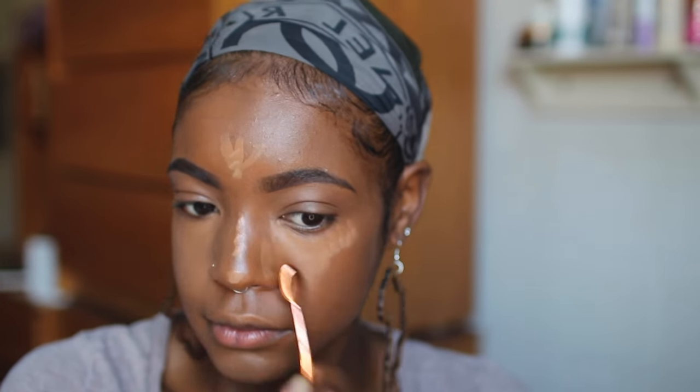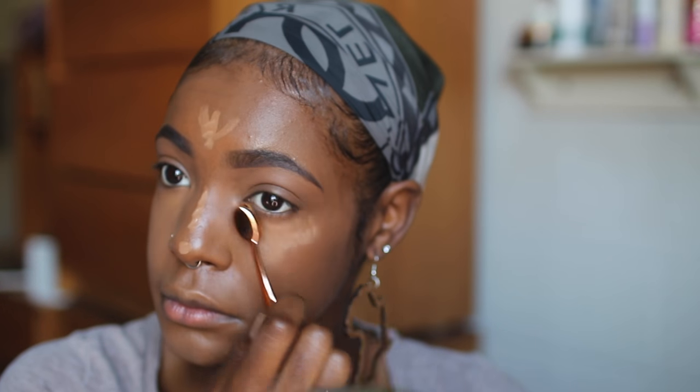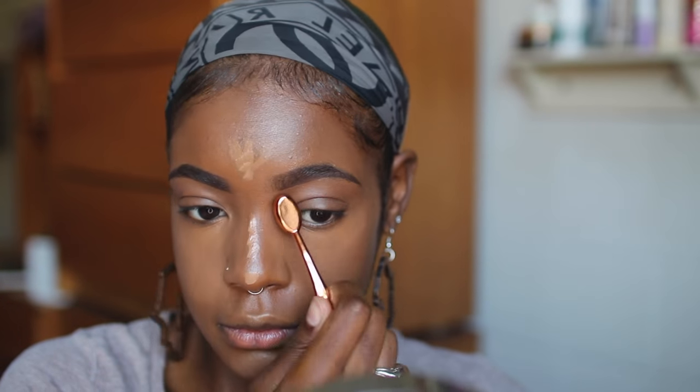I really love these brushes — they're vegan-friendly and the shape of the handles and brush heads contour the curves of the face perfectly, as you can see.